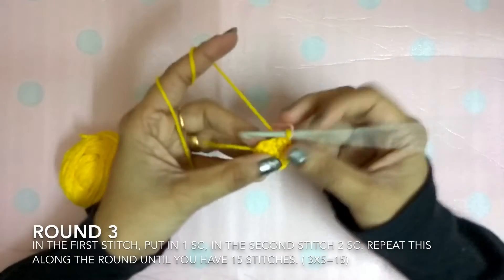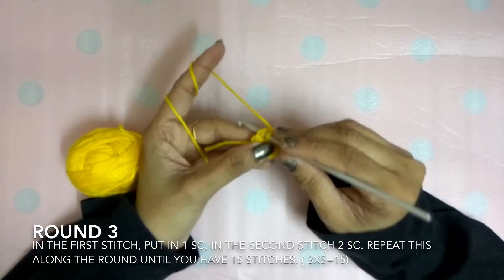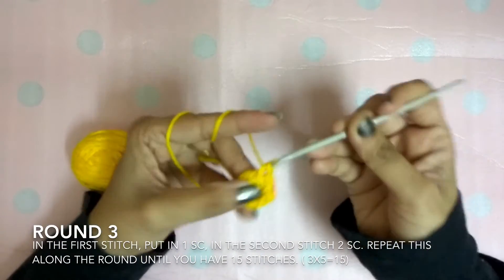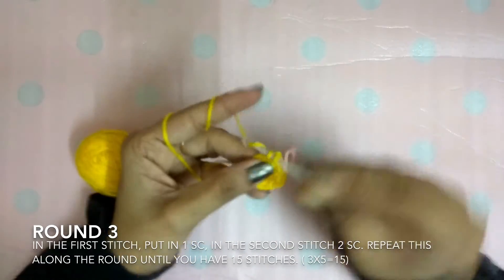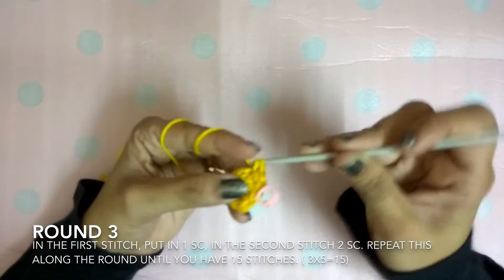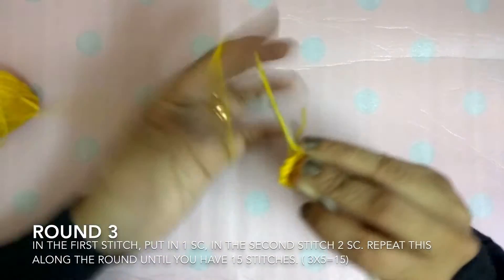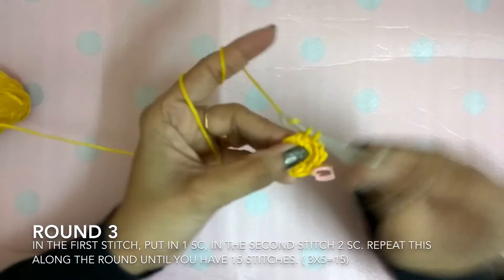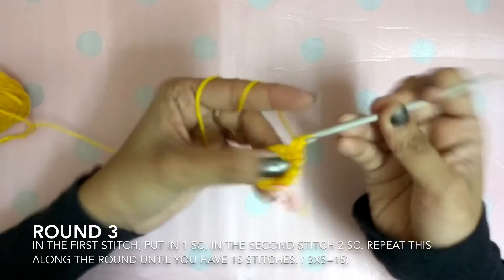In the next space, two single crochet — one in the same space, one more. The next space, one single crochet. You have to repeat this till you reach the beginning. We are doing this in rounds, so continue in this same way. You will have totally 15 stitches.